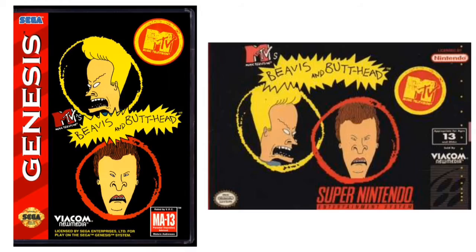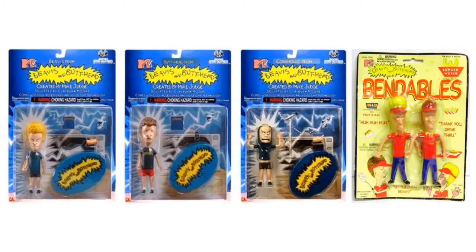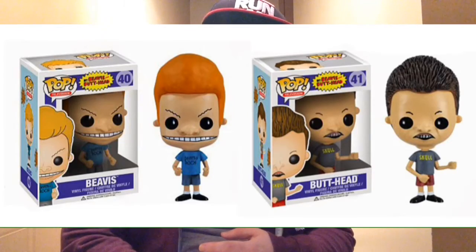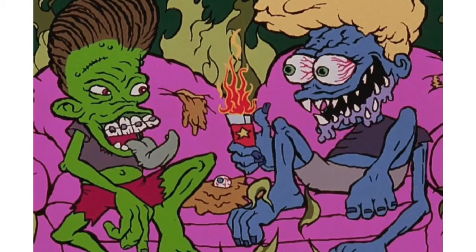I loved Beavis and Butthead. They had merchandise when I was young — I remember the video game for the Sega Genesis and the Super Nintendo. Now, as I'm older, there's so much more merchandise: t-shirts, plushies, action figures, Funko Pops and all their creepiness. Beavis and Butthead did so well that they even spun off into a movie, Beavis and Butthead Do America, which was a fantastic movie. Bruce Willis and Demi Moore lent their voices, and Rob Zombie even did an animated scene.